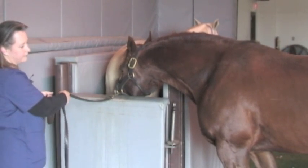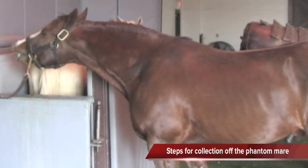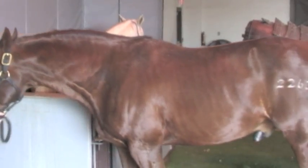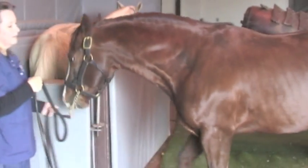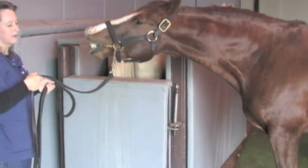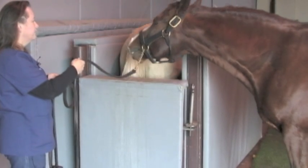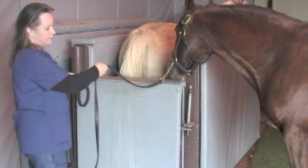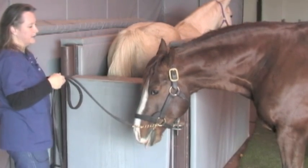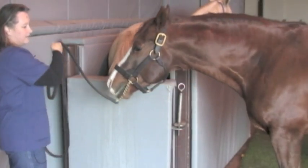Our sequence of things would be that the stallion would tease up and then we would wash his penis to get rid of any smegma that may be present. Then we would collect him off the phantom, which is behind him right now. The phantom is used to help protect the stallion from injury from a mare kicking him. It also protects the mares from stallions that are very vigorous in their breeding. We also have the ability to wrap it with saran wrap, which protects the stallion from passing diseases from one to the other.